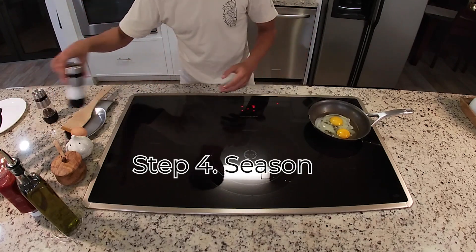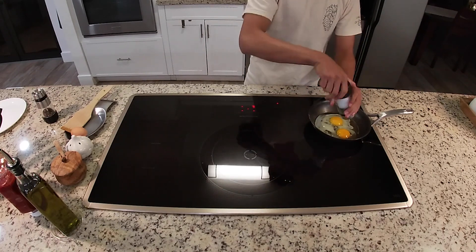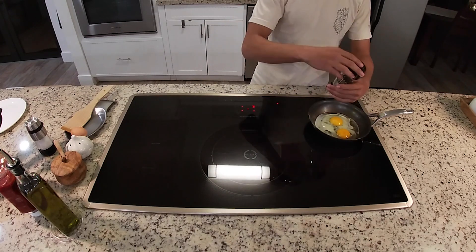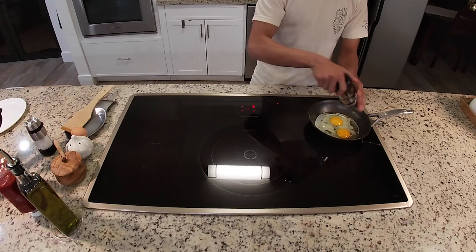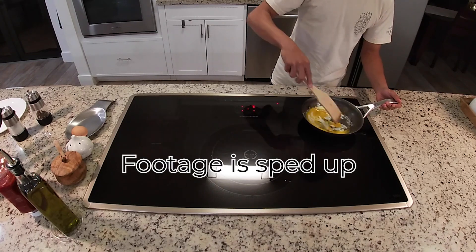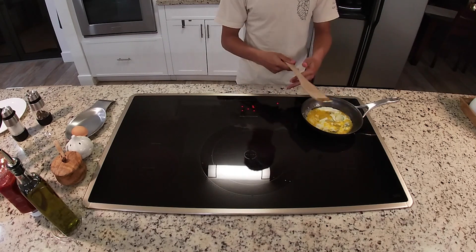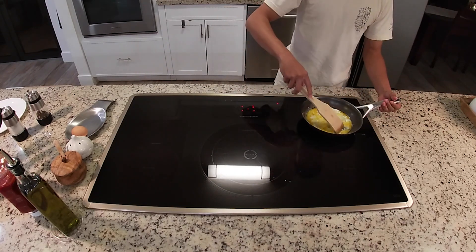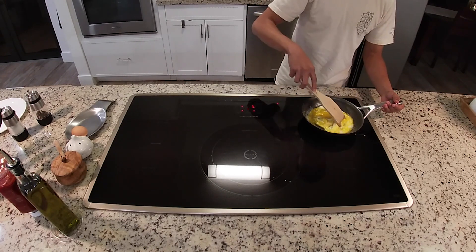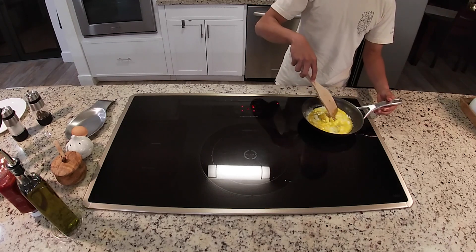While the egg is still soft, that's when you want to apply seasoning. I like doing two parts salt and one part pepper for every single egg. Spread your seasoning around the pan. You can always adjust the heat — I'm going to bring it up to make sure it actually cooks. Make sure you're always moving the eggs around the pan so one part isn't always cooking.